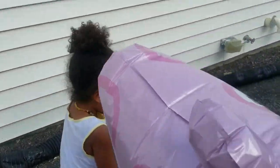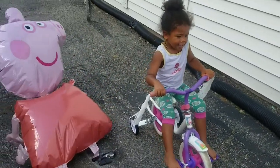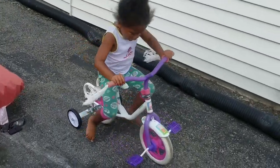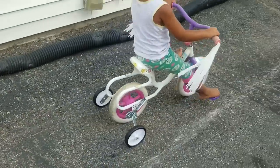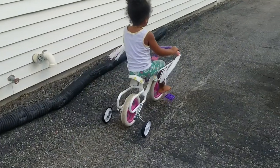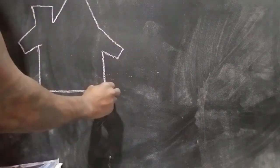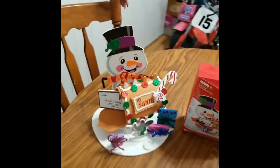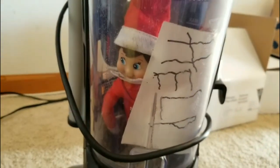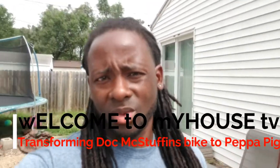Oh man, how do you like your new bike? You like your new Peppa Pig bike? Oh man, you love it! Peppa Pig, it's all about Peppa Pig, people. Check us out — see how I turned this Doc McStuffins bike into a Peppa Pig bike. What's up, My House TV!